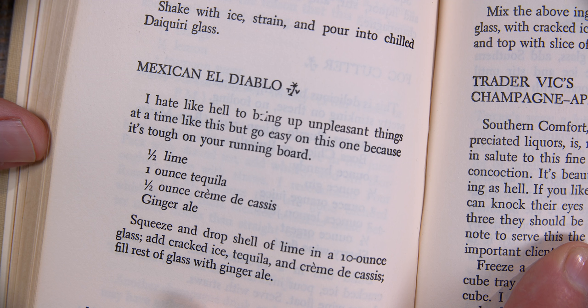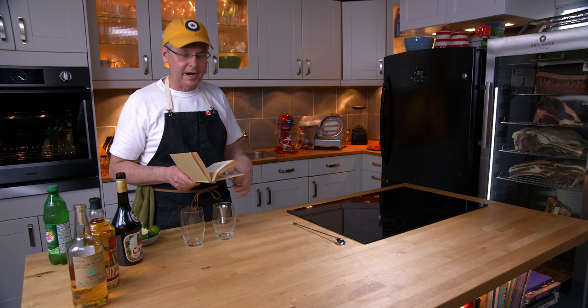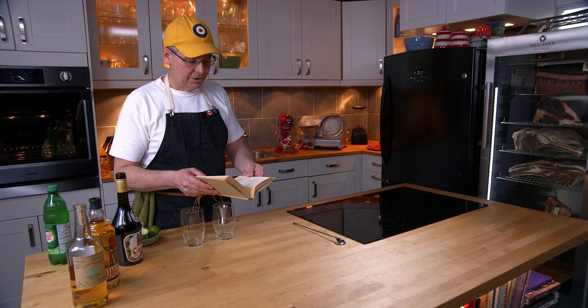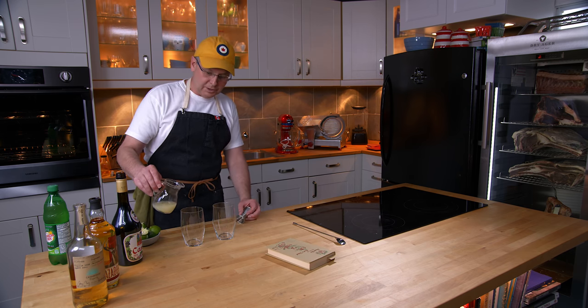There weren't a huge number of tequila cocktails in this time period — it was just starting to gain traction as a cocktail mixer. So let's start out with a little bit of lime juice in the bottom of each glass.